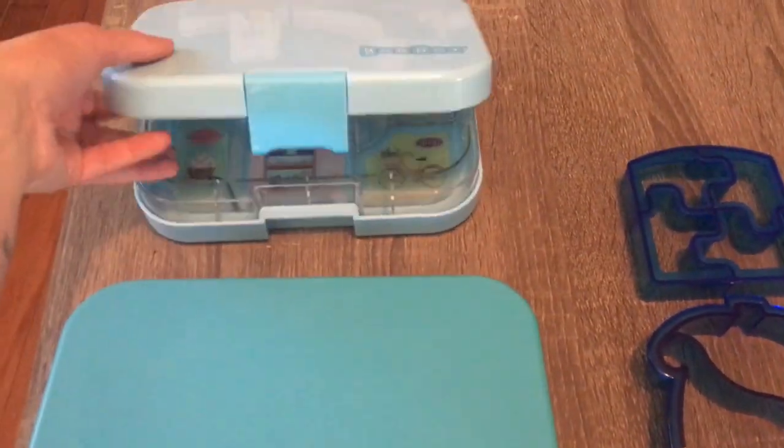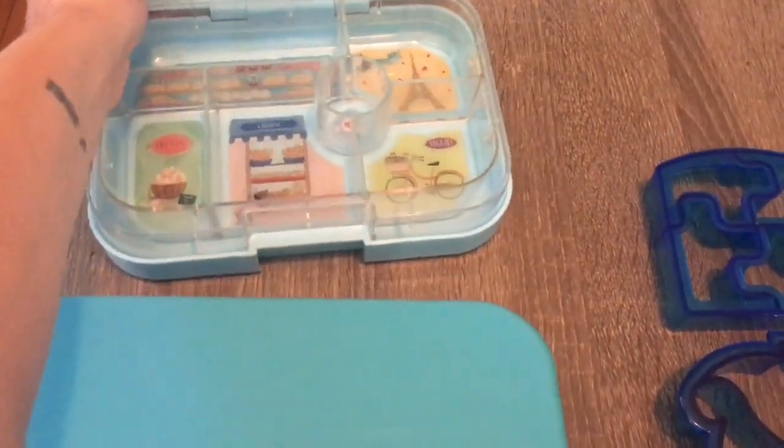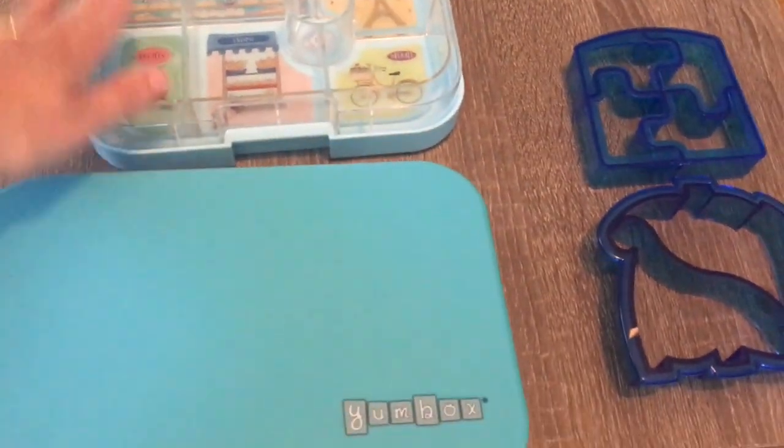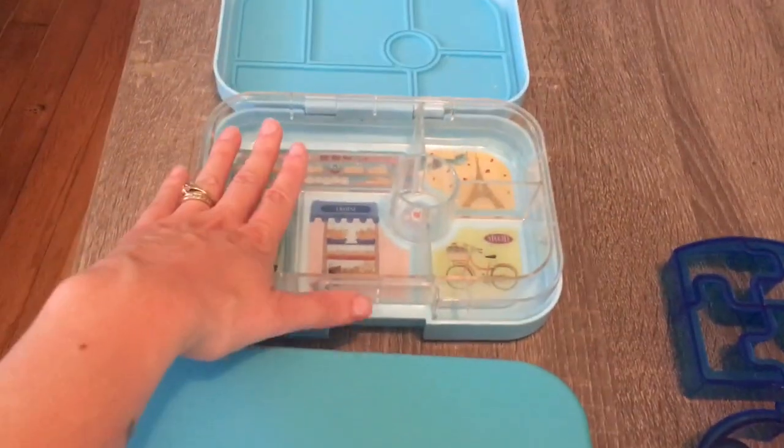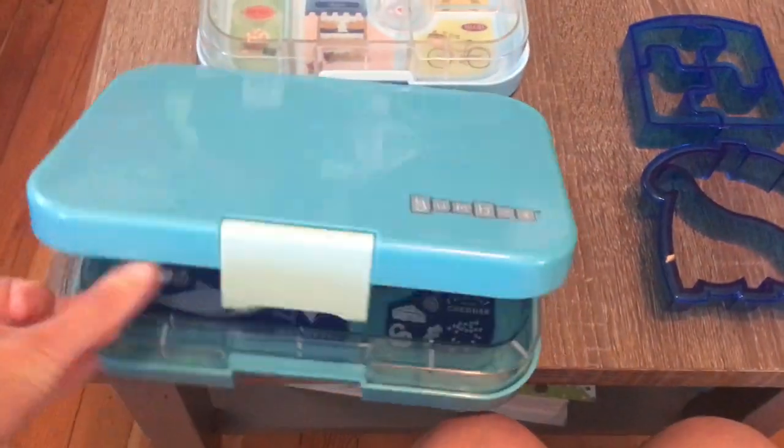The original — the six-compartment one — holds two and a half cups of food plus this little treat well. So two and a half cups of food in there. And the Tapas holds four cups.